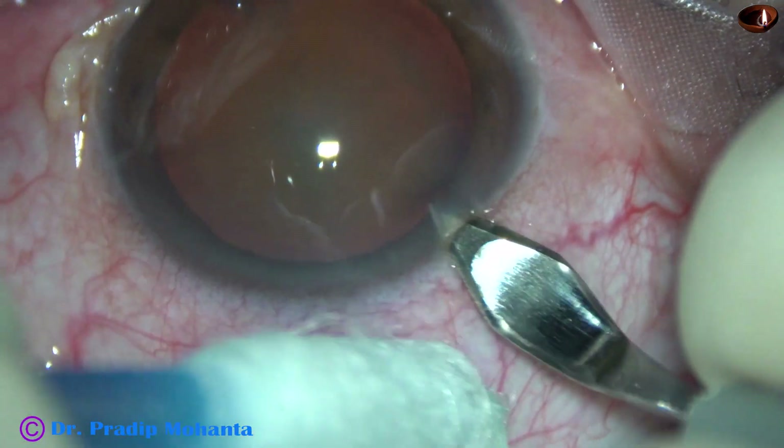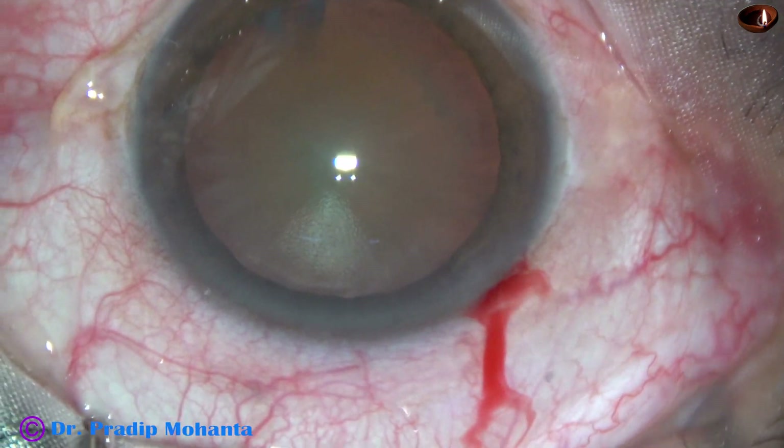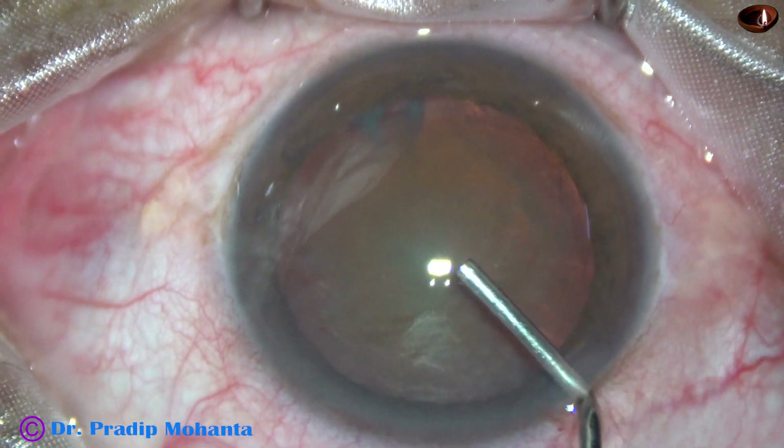This is the main incision with a 2.8 mm steel keratome on the posterior aspect of the limbus. We can see some amount of bleeding from the main wound.